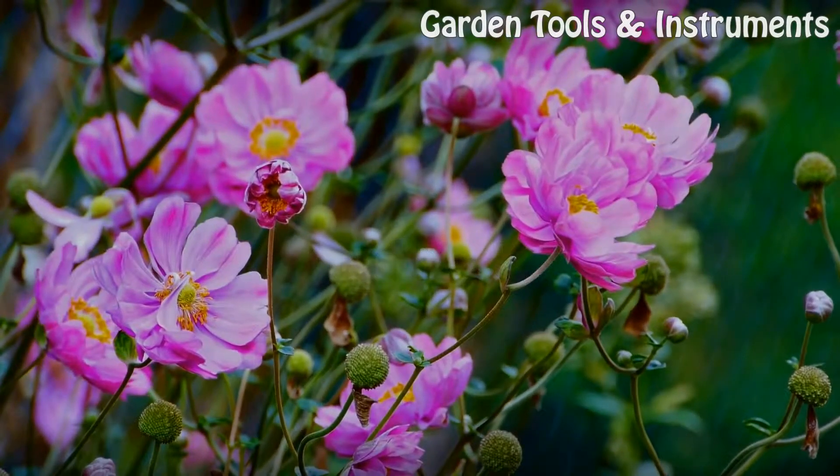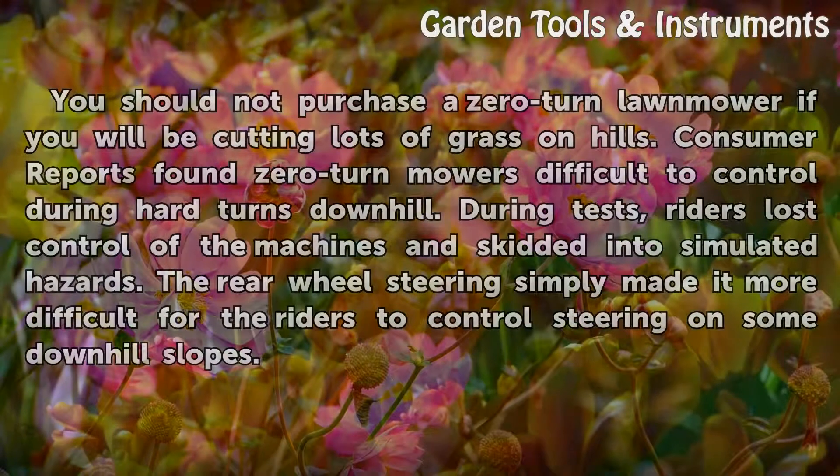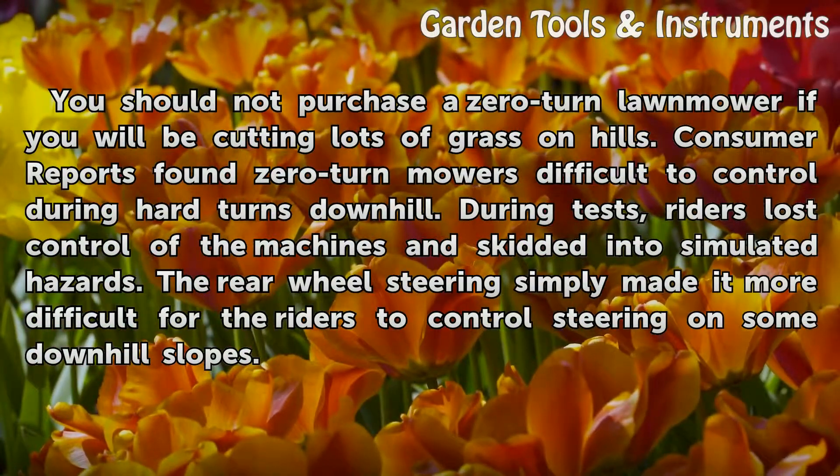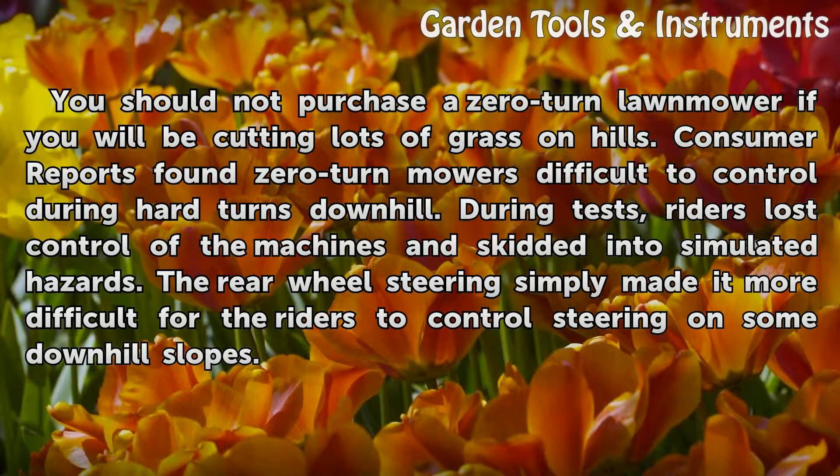Considerations: You should not purchase a zero-turn lawnmower if you will be cutting lots of grass on hills. Consumer Reports found zero-turn mowers difficult to control during hard turns downhill. During tests, riders lost control of the machines and skidded into simulated hazards. The rear wheel steering simply made it more difficult for the riders to control steering on some downhill slopes.